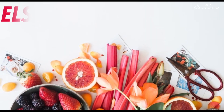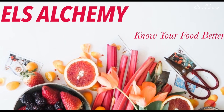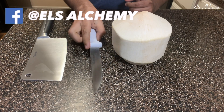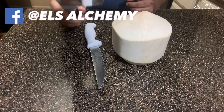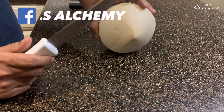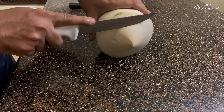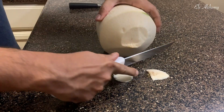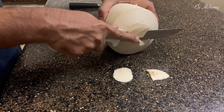On how to cut a Thai coconut or young coconut. If you're watching my channel for the first time, welcome to Tels Alchemy. We need two sharp knives — one to cut the edges and another to break open the coconut. If you're comfortable, you can use the cleaver knife to do both.